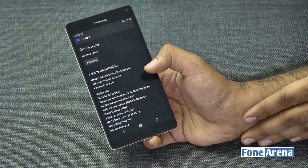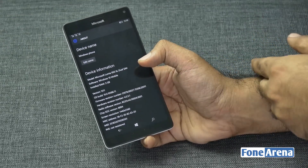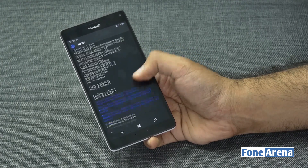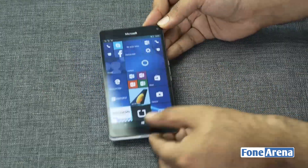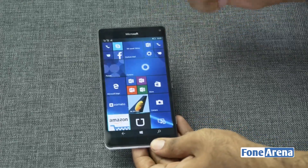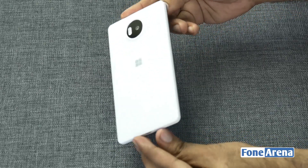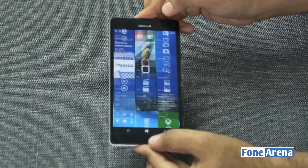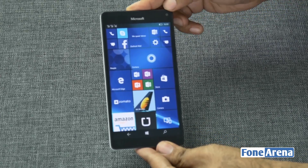This is the Lumia 950 XL Dual SIM version running Windows 10 Mobile with 3 gigs of RAM. The OS version is 10.0.10586. We'll be making a bunch more videos on the 950 XL, so do like this video if you enjoyed it and stay tuned to our channel. If you have any questions about the Windows Phone or 950 XL, or the camera, ask us in the comments. Thanks for watching — that was a quick unboxing and look at the Microsoft Lumia 950 XL.